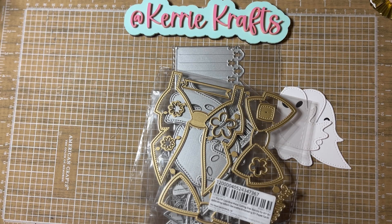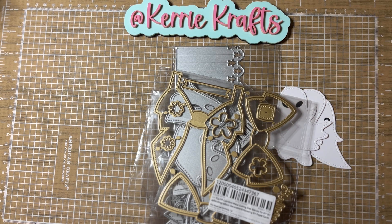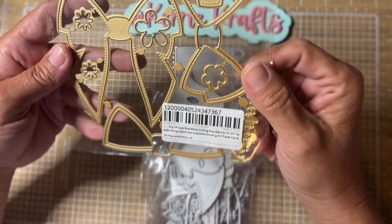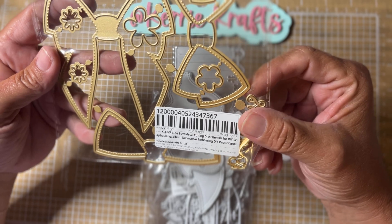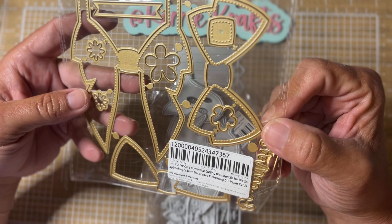Hi friends, welcome back to my channel. You will have to excuse my dog snoring in the background of this video, but I did get a little AliExpress order in the mail today and I wanted to get on and share. It took these several weeks to get to me. I did order them quite a while back, but I do have them now. The first two I got are from the KLJUIP store, which is like the sister store of KS Craft.